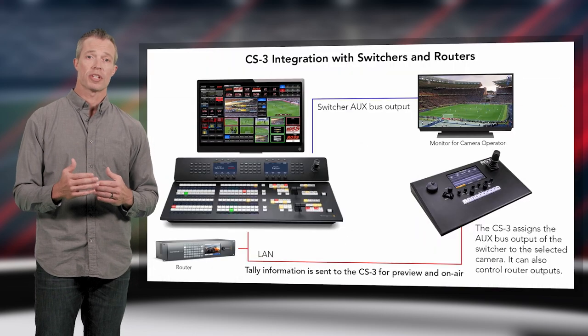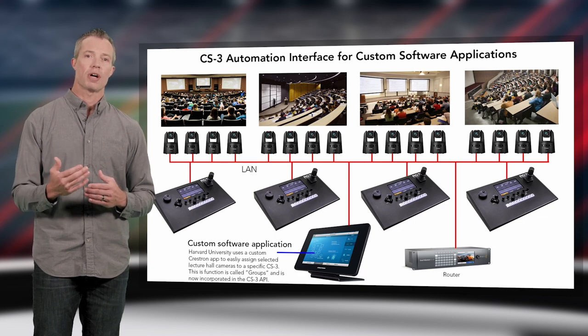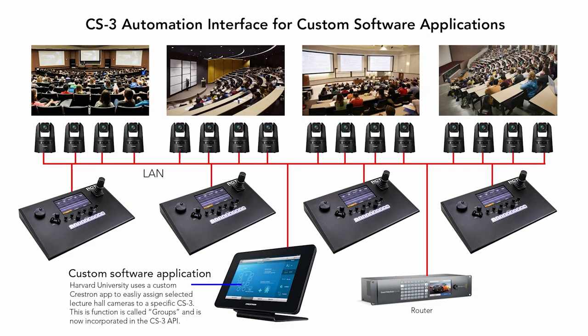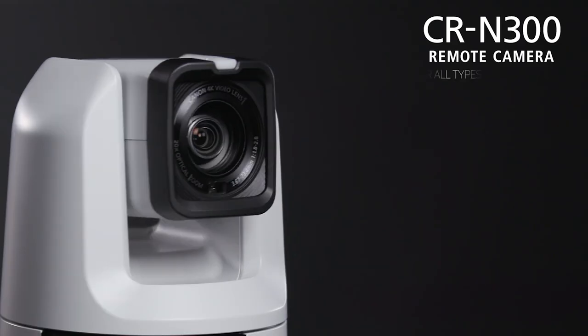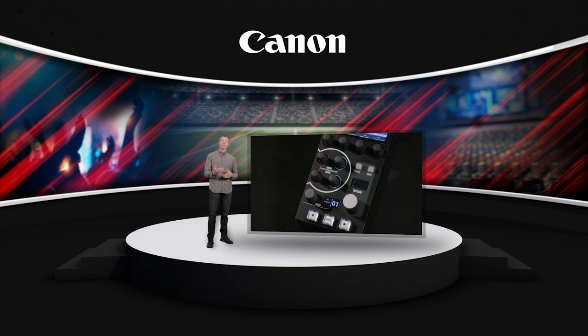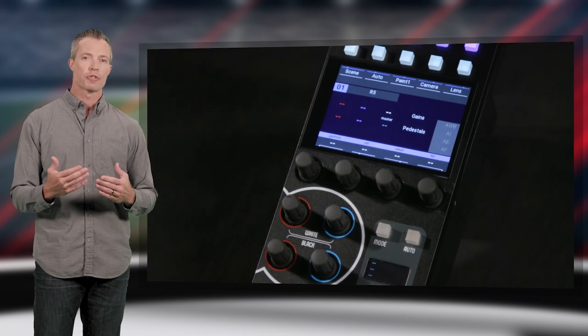Another third-party controller option is the CS3 control surface from Remote Camera Technology. This advanced controller also supports integration with switchers and routers and features an integrated automation interface where customized software applications can perform specialized tasks, useful for higher-budget advanced installations. For NewTek TriCaster installations, the CRN-500 and CRN-300 feature NDI|HX, supporting camera control and video streams.